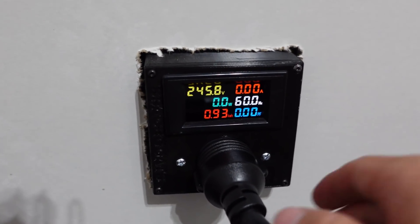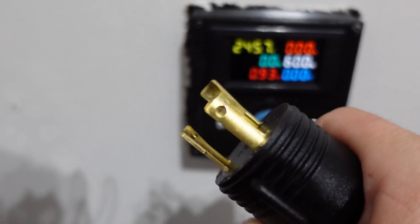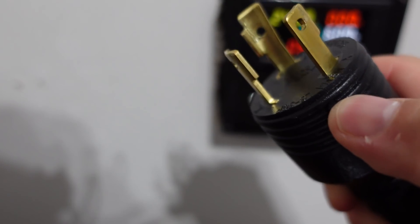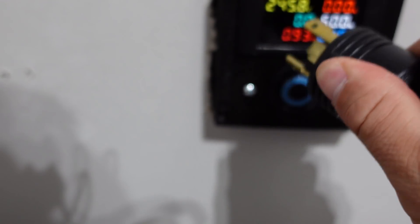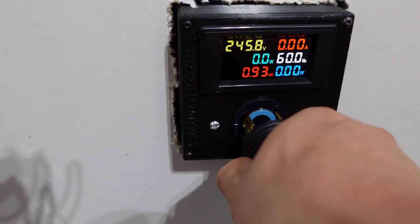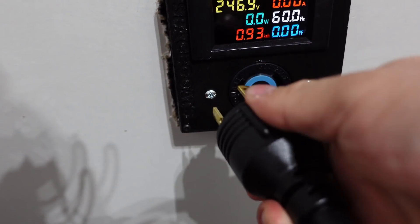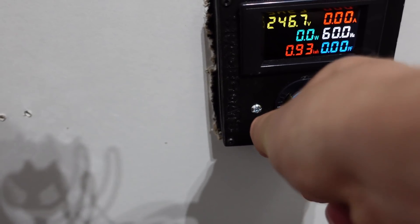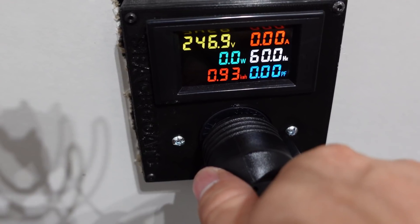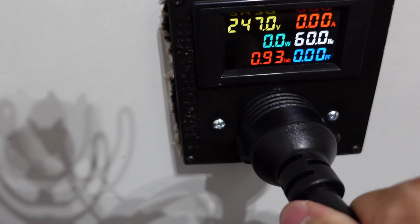First, we'll show exactly how this works. This is an L630P plug and it goes into the L630R receptacle. It has to go in perfectly — you insert it and then turn it to lock it in place.